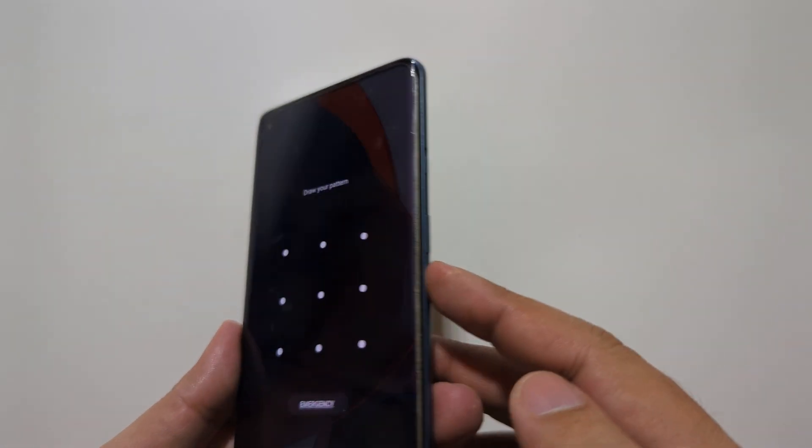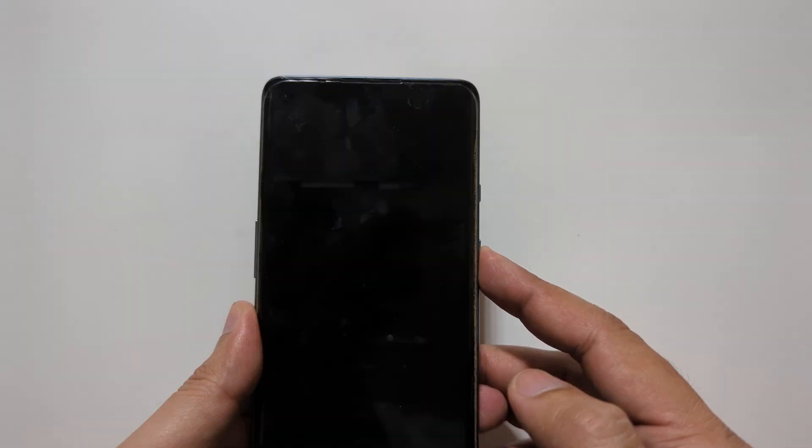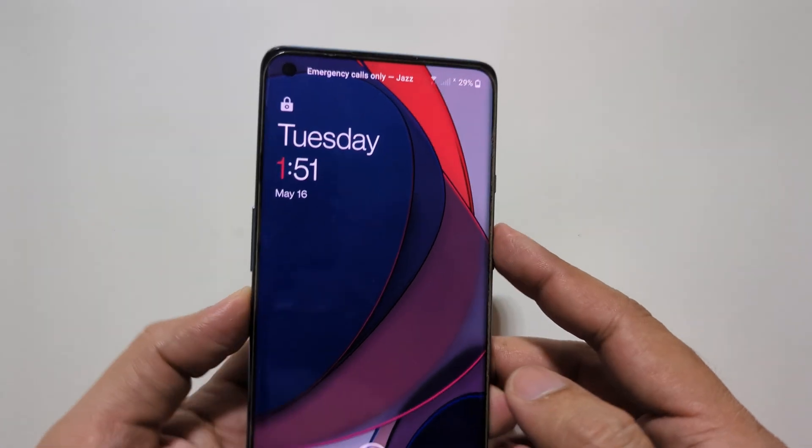Before we start, it's important to note that a hard reset will erase all data on your phone, so it is important to backup your files. So without further wasting your time, let's get started.